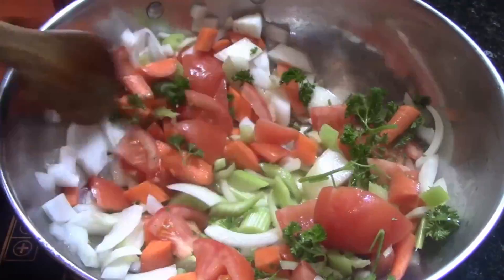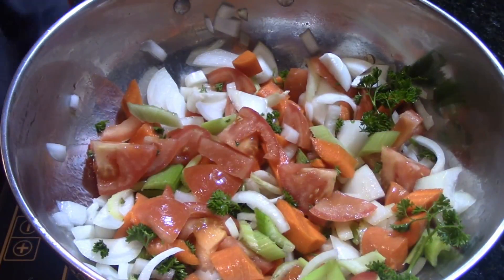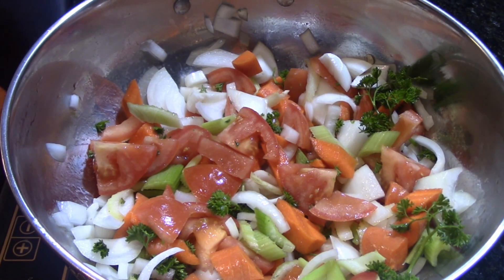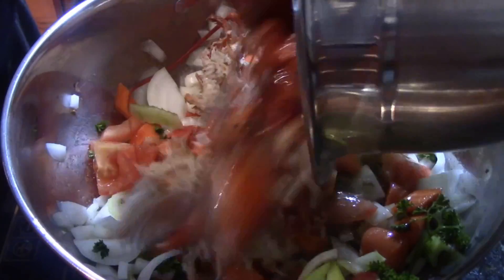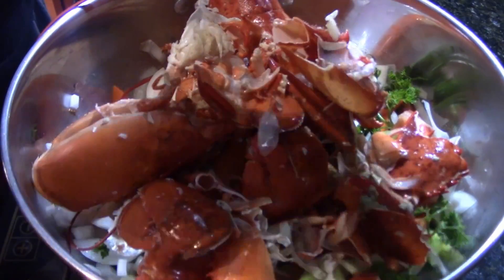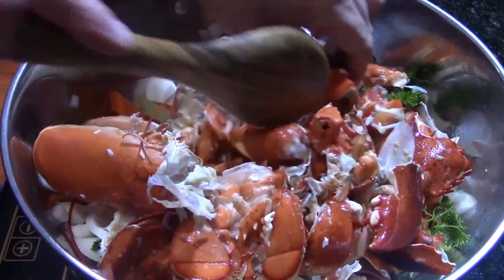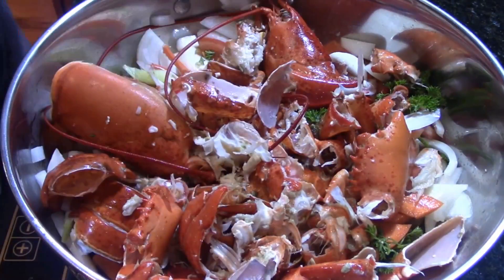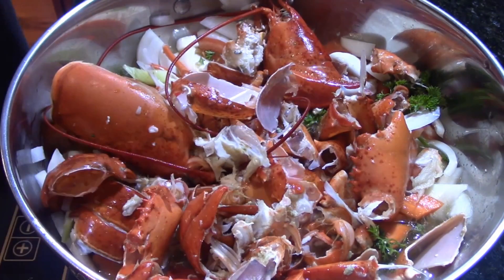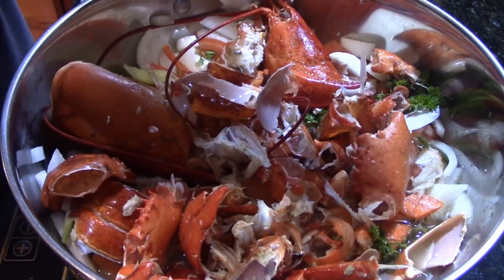You can use white wine in here if you want - that goes really well too. For our lobster stock today I'm going to use about eight cups of water, just enough to cover all the big chunks of lobster shells. We've added our lobster shells in and gave it a quick stir before adding our liquid.